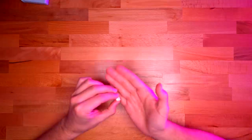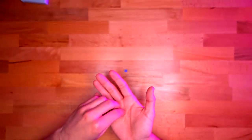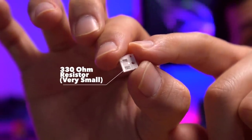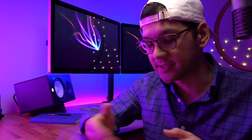The next item you'll need is very important and it's actually quite small — you probably really can't see it here, but I'll show some B-roll of this component. This is a 330 ohm resistor, and again, it's a very important component of the modification.